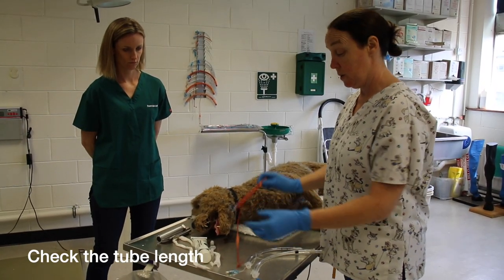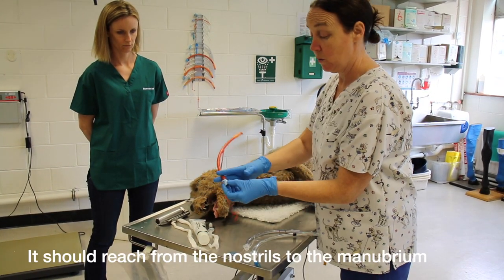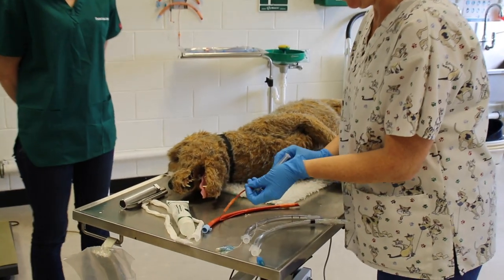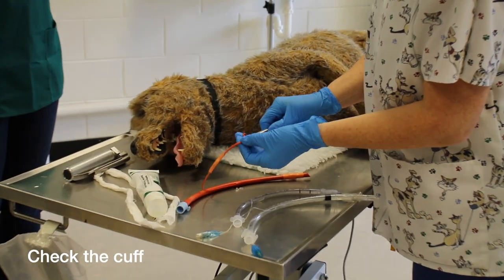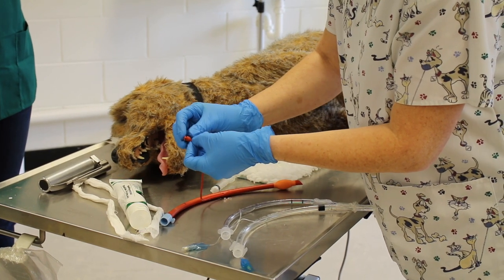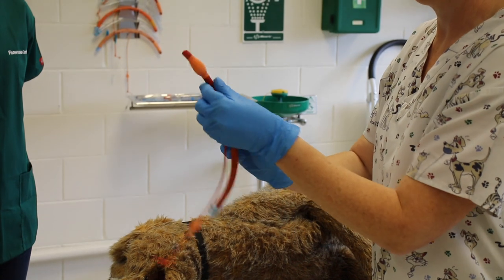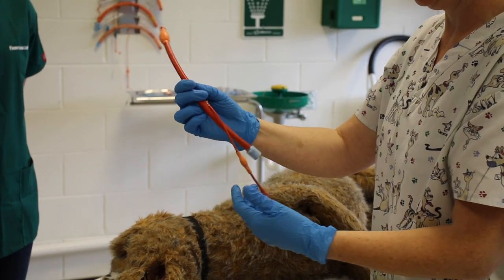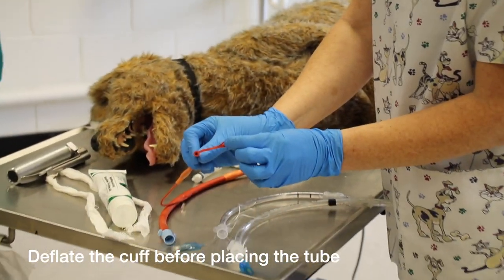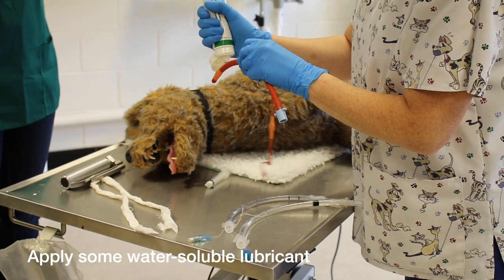We're going to check our tube — checking the length from the nostrils to the manubrium. If it's too long we'd cut it on this side and reattach our connector. We're going to check the patency of the cuff: inflate the cuff, make sure you close it properly so it stays inflated, check that it's inflated all the way around, and leave it for a minute. Then deflate by releasing your connector. Now lubricate the tube — just a small bit of lube.